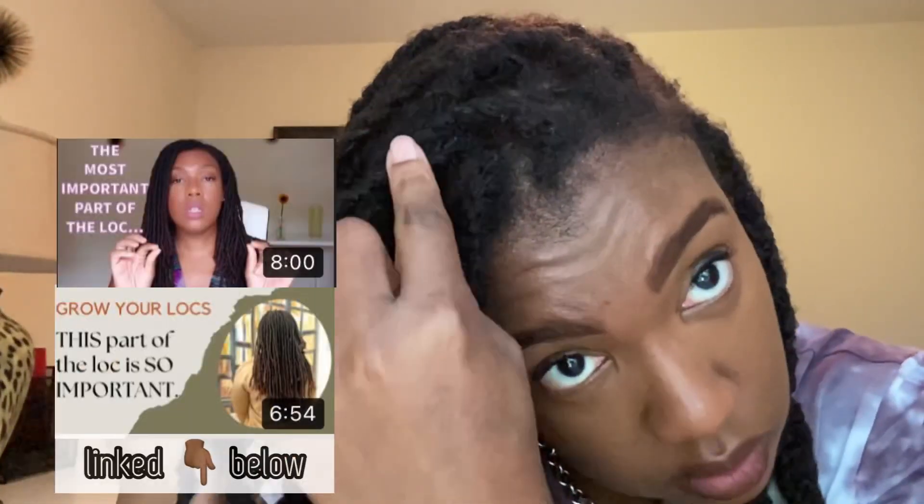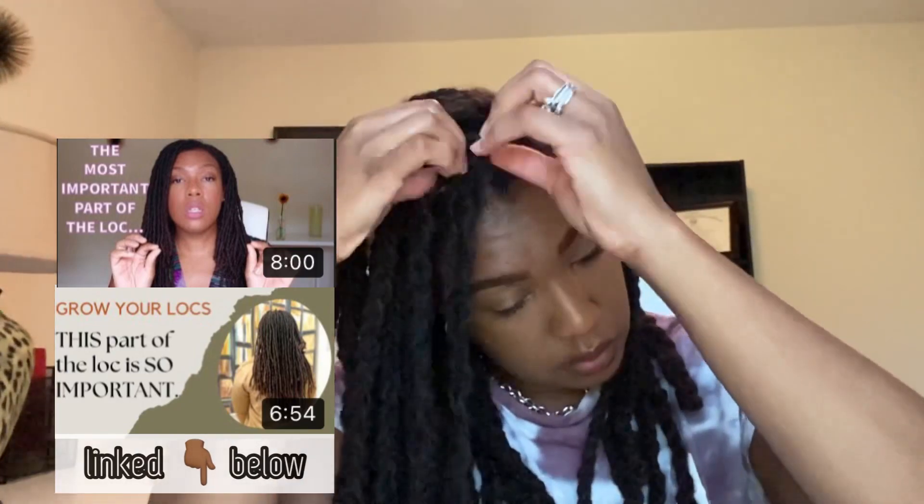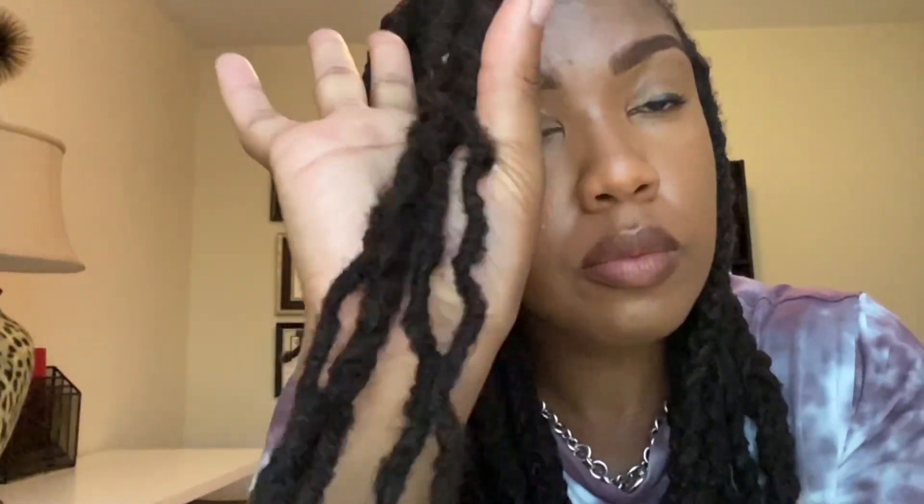You see I'm taking my braids out gently from the bottom all the way up to my roots, and I'm getting ready to show you what I call the root-to-lock junction, which is the part where the lock shaft meets the roots. It's a very important part of the lock shaft because it's one of the first indicators of the health of the lock.